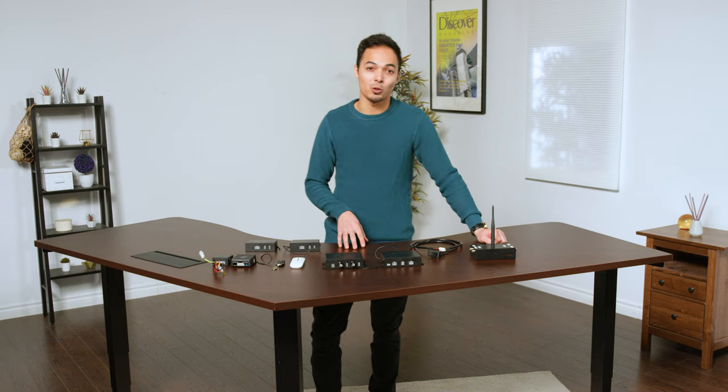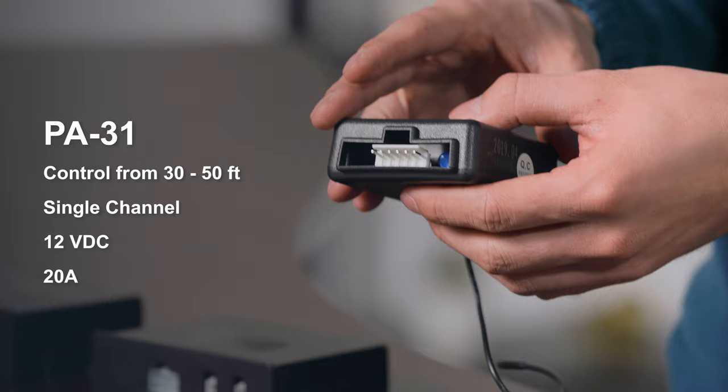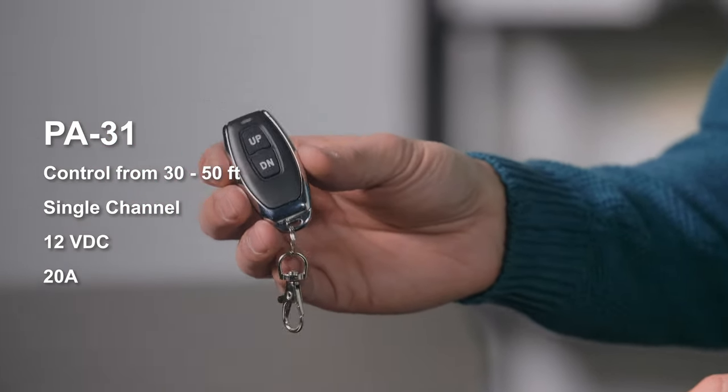First we'll take you through our single channel control boxes. Here we have the PA31. This is a single channel wireless control box that's perfect for all applications that require one actuator. The PA31 is rated for 20 amps, making it great for all applications. The wireless remotes also have a 30 to 50 foot range in open air.